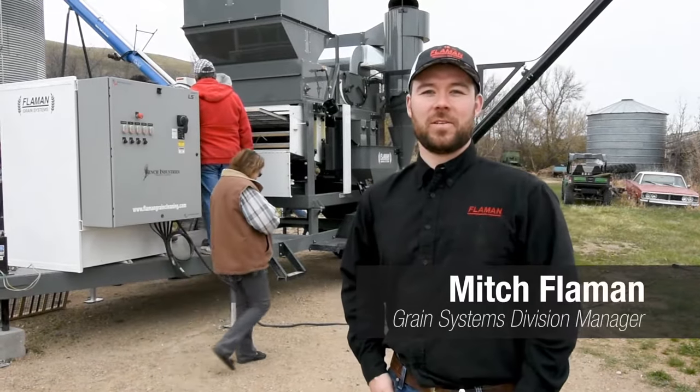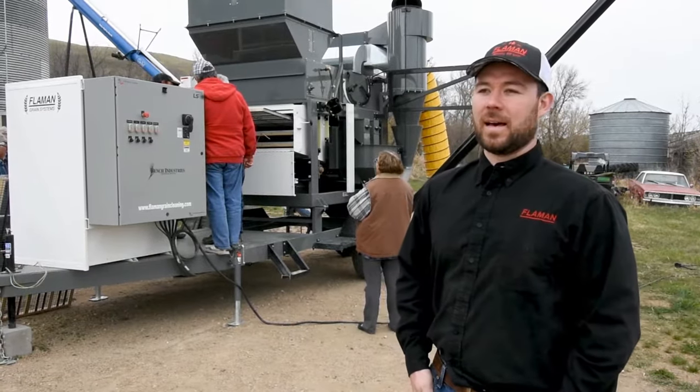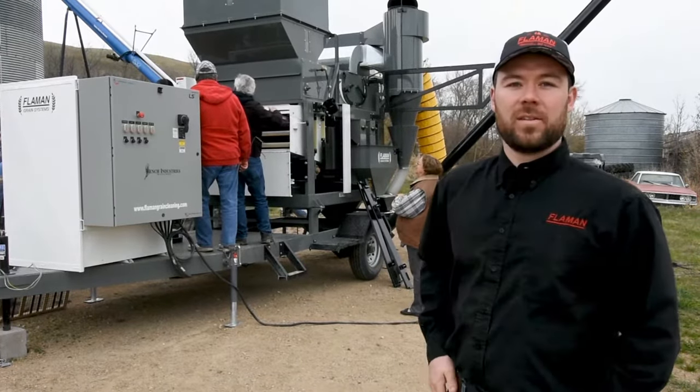Hi, my name is Mitch Flamen. I'm the division manager for Flamen Grain Systems at Flamen Sales. Today we're here just south of Bethune at Roy and Lori Zin's farm. We're about to start up a new cleaner that they bought.